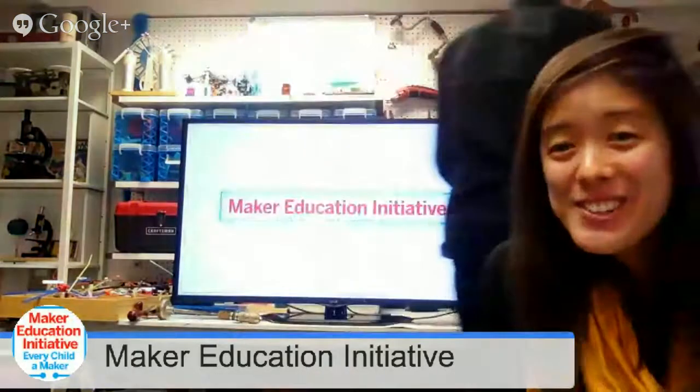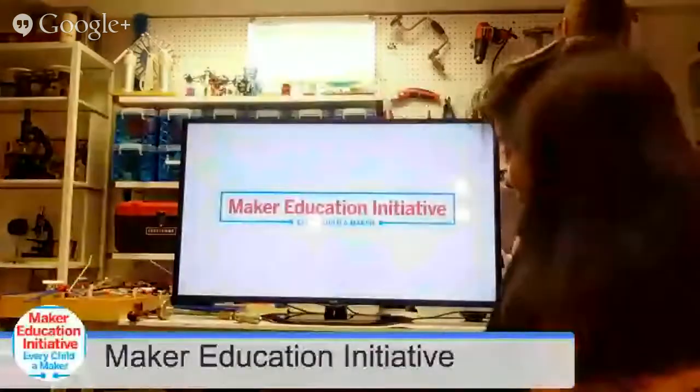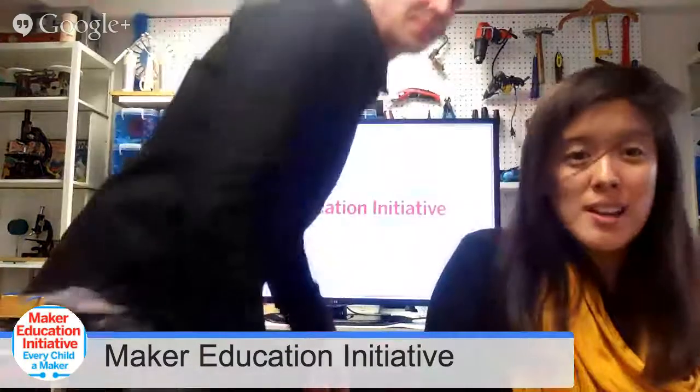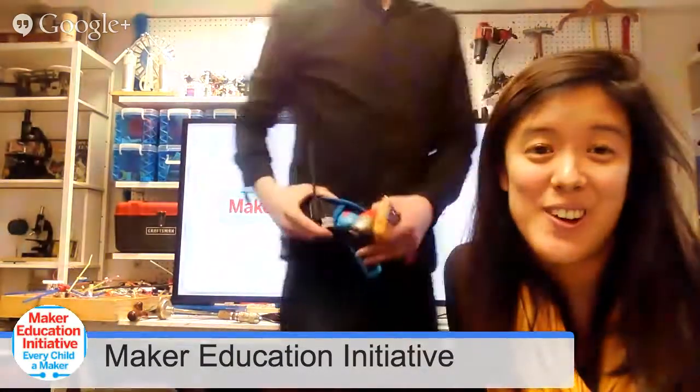One tool not yet mentioned is the sewing machine. Sewing machines and soldering irons are also phenomenal investments — really wonderful ways to work with new materials. They can be relatively cheap; sewing machines have come down dramatically, with some around $85 on Amazon. A lot of people ask where to get tools without buying them — borrowing is totally valid. Your neighbors and family members might have spare tools. A lot of neighborhoods and schools have gotten involved in tool drives — ask neighbors and parents to contribute one tool.